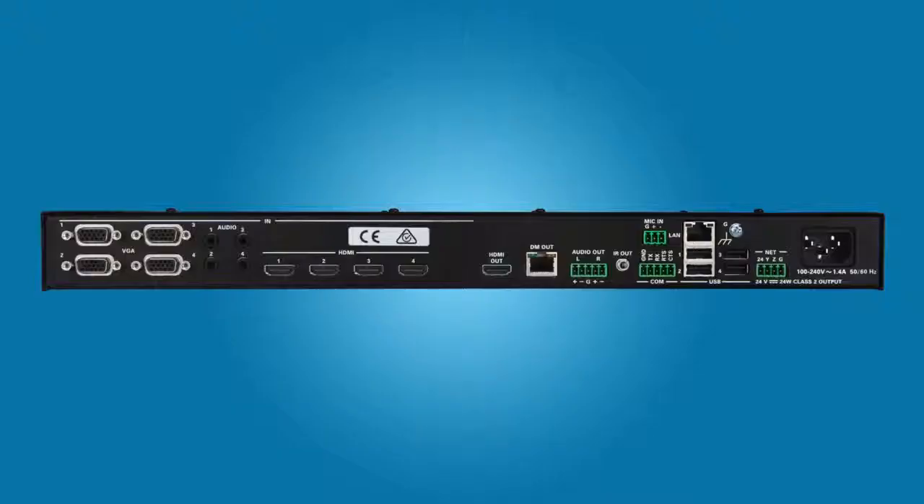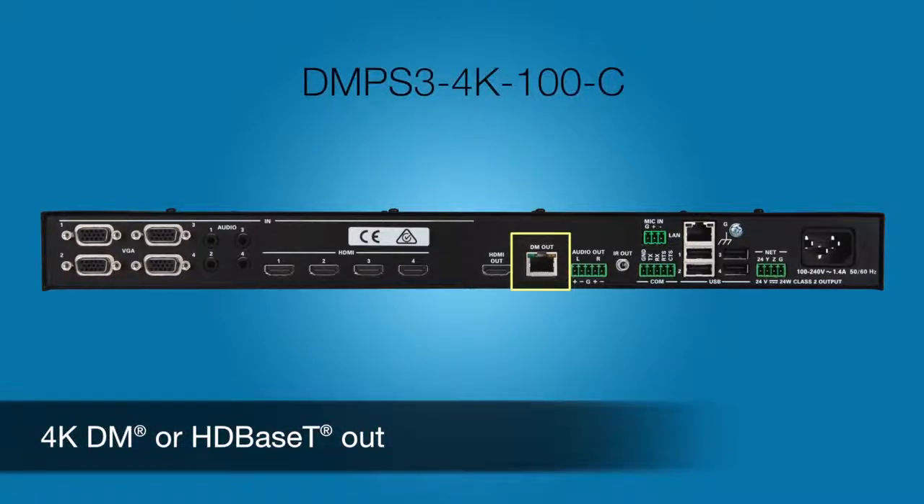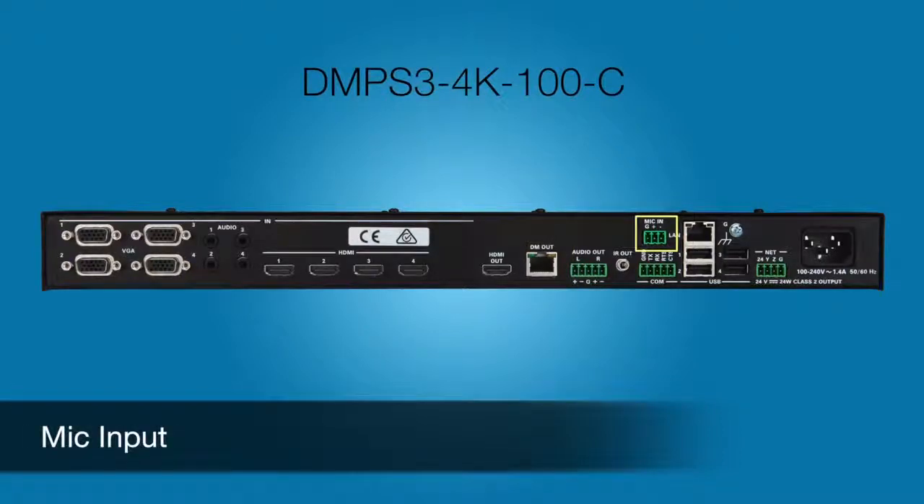The DMPS3 4K 100C is for larger rooms where you need to transmit 2K and 4K signals farther than 30 feet. The 100C adds a DM or HD-based T output, which drives HD signals up to 330 feet over standard Cat5 cable. The DMPS3 4K 100C also adds a microphone input for a wired or wireless mic. Advanced DSP features include fully adjustable gating and compression, 4-band semi-parametric EQ, and switchable phantom power.